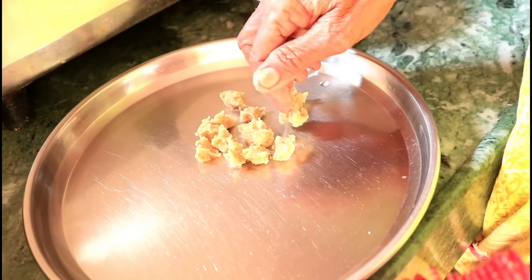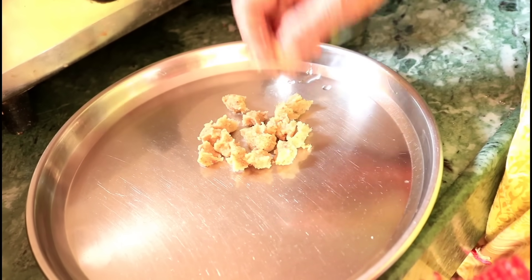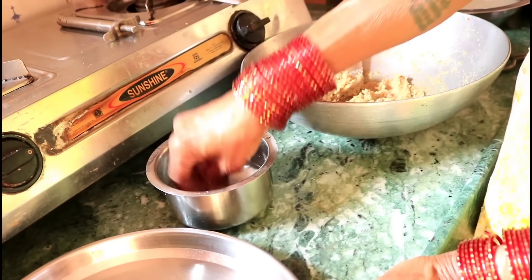We are going to cook some rice. This is the recipe — about 5 minutes, and 1-2 minutes. Pour the pot.